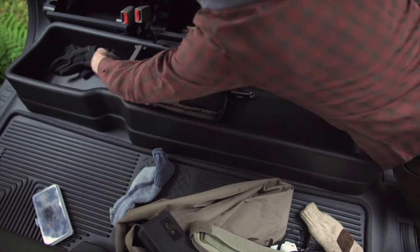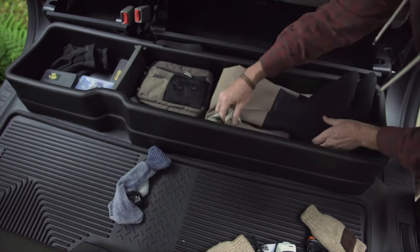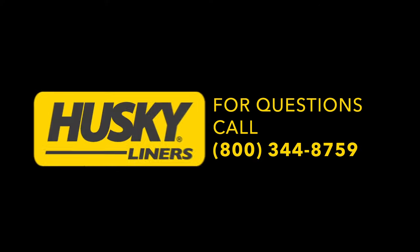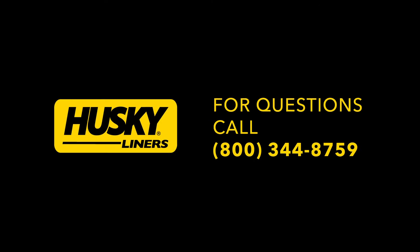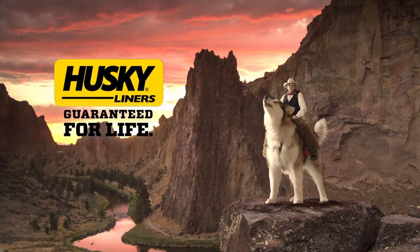From all of us at Huskyliners, thanks for watching. And for those who have purchased a new gearbox, we appreciate your business. We hope you experience many years of increased storage and protection for your truck. Should you have any questions or concerns, please do not hesitate to contact us at 1-800-344-8759. Huskyliners, guaranteed for life.